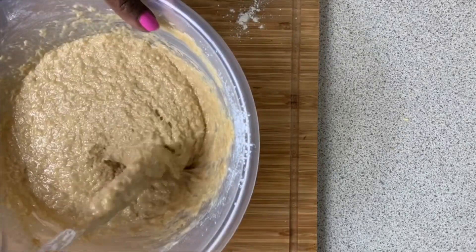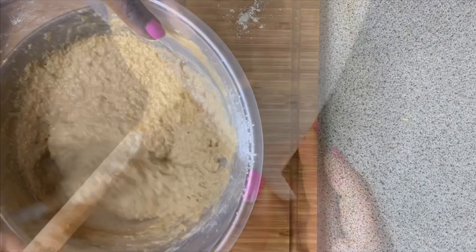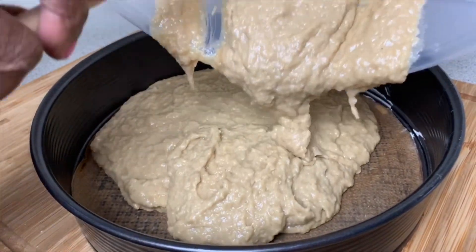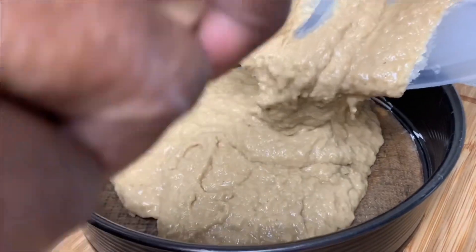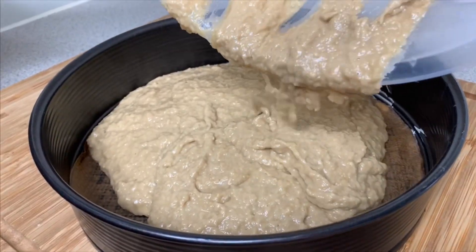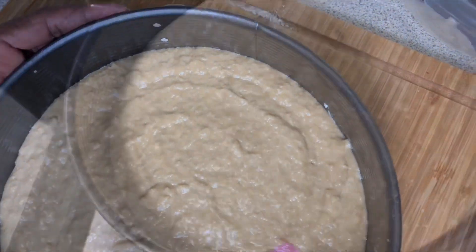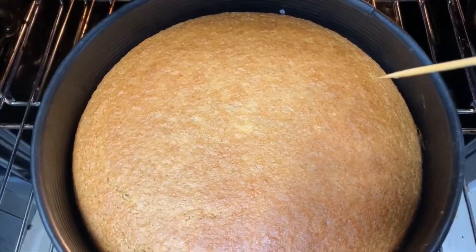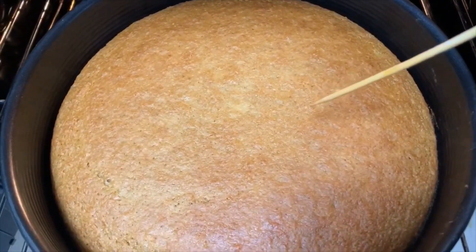It is all ready to go into our pan and ready to go in the oven. They have been baking for 40 minutes, so we are going to check it.